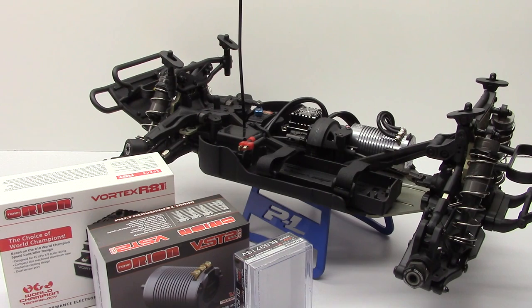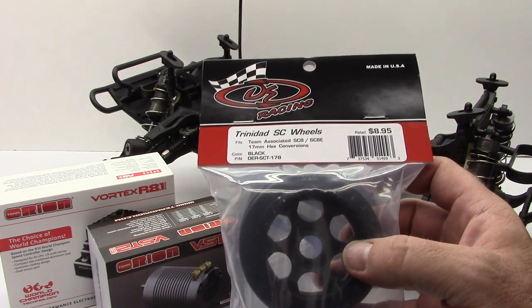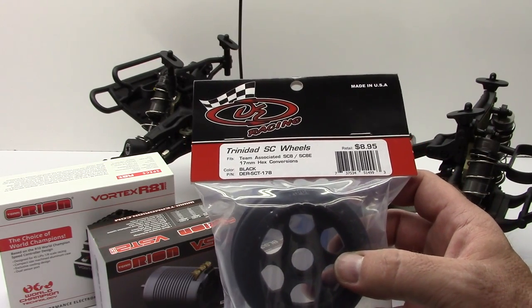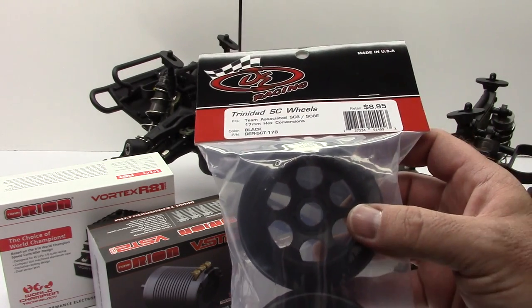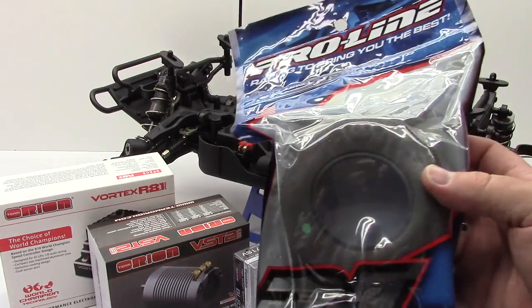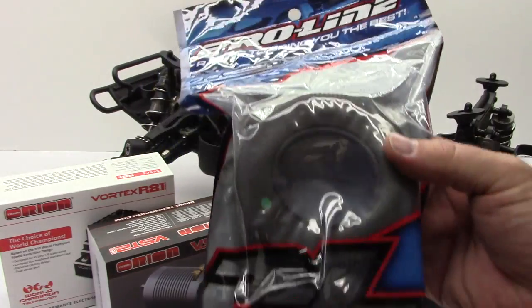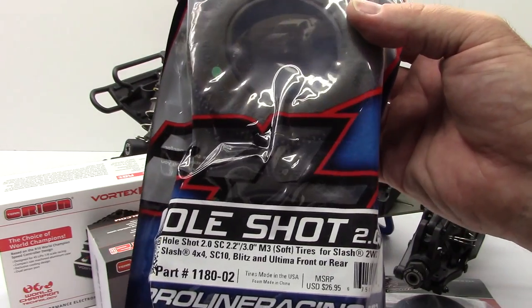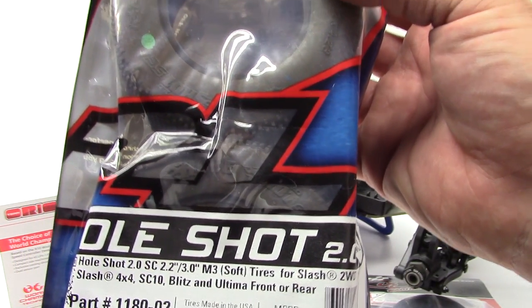With wheels and tires, this truck uses a 17-millimeter hub, and there aren't too many options out there for 17-millimeter wheels. I went to my friends over at DE Racing to pick up their Trinidad 17-millimeter wheels. These are intended for the SE8, or if you happen to be running 17-millimeter conversions on something like a Slash 4x4. For tires, I want to run this thing outdoors, so I went to ProLine to pick up a set of their Holeshot 2.0s — super wide tire with a nice little pin tread. I chose the M3 compound to give me a little bit more tire wear time. These are the soft version, also available in super soft.